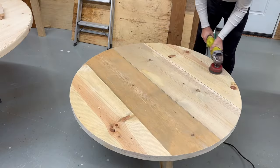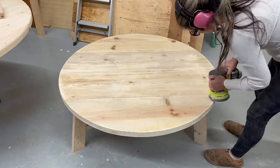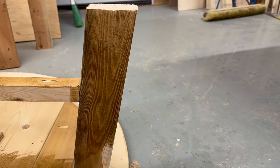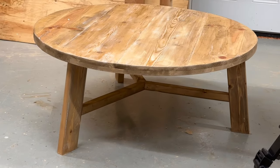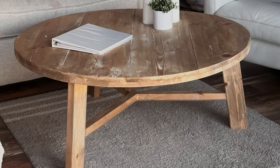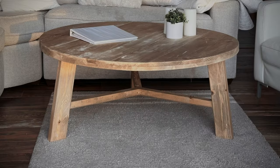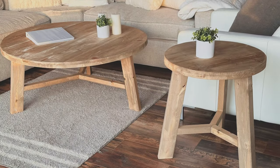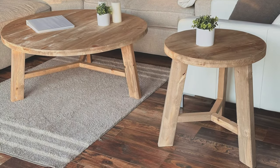For the finish, to create some texture on the top I used a wire brush on an angle grinder, then quickly went over that with 120-grit sandpaper. I watered down a weathered wood accelerator and age brown stain to create a beautiful color. The coffee table turned out so nice that I went ahead and did plans for the end table as well.